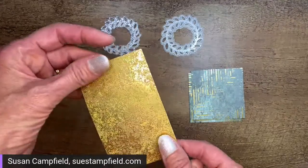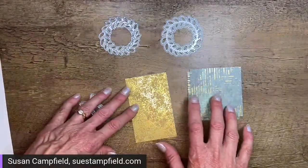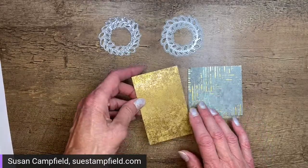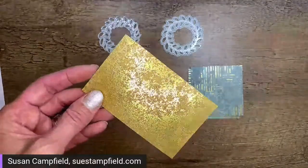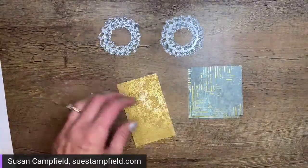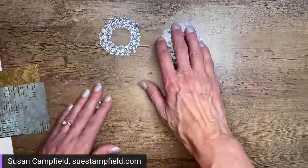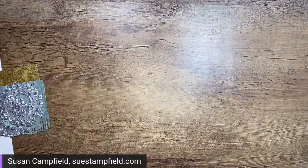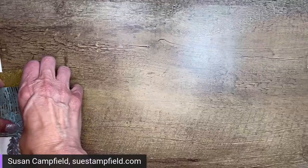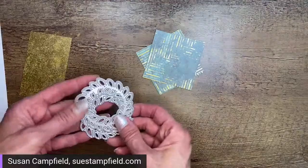For the bow we're going to die cut it out of some vintage gold paper, which is on the same page in the annual catalog as the Texture Chic paper, or in the back with the specialty papers. It's a real vintage-looking gold — looks sort of tarnished with a lot of texture — which is why it goes so well with that texture suite. Before we start the machine, let's decide on our embossing folder.